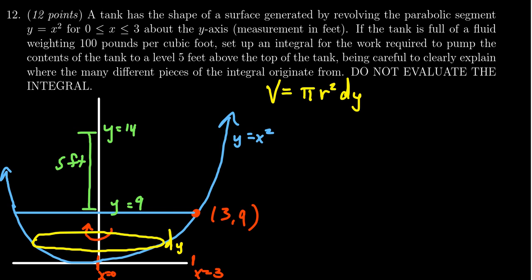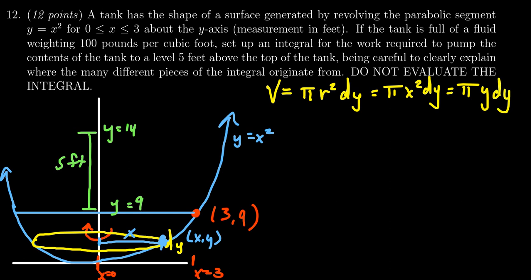Now r is not ideal if we integrate with respect to y. The radius r is the distance from the x-axis to the point on the edge of the circle, whose coordinates are (x, y) — so r equals x. That gives us volume = π x² dy. But we want to integrate with respect to y, so we rewrite x in terms of y. Since the point lives on the parabola y = x², we can replace x² with y, giving volume = π y dy.